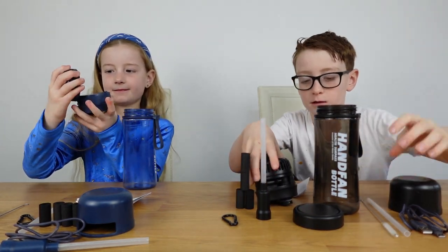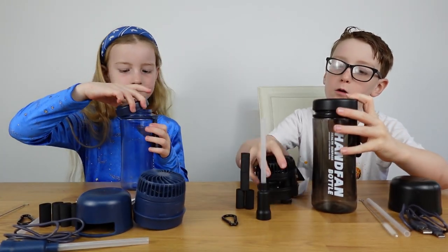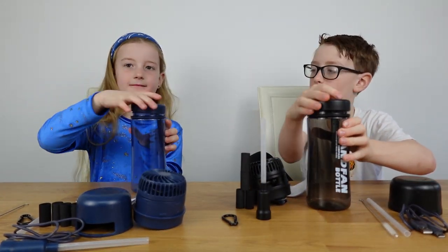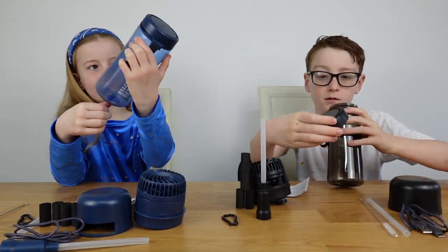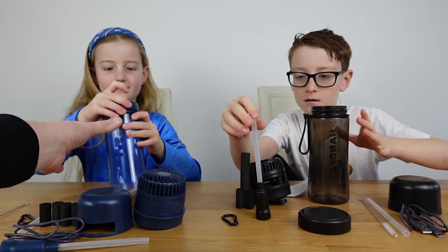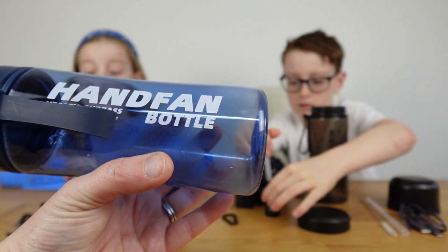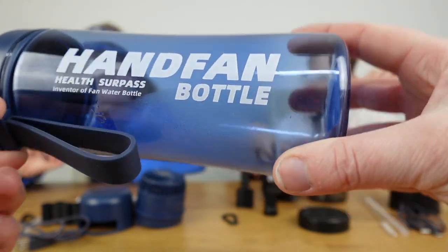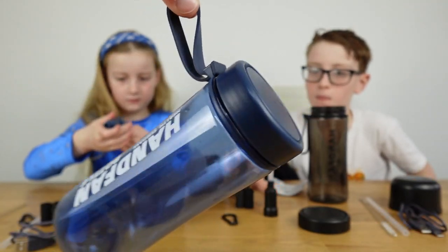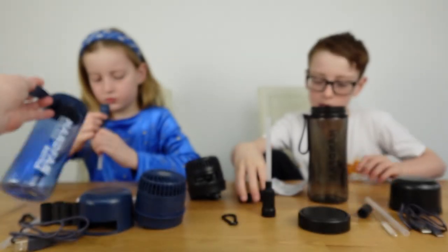There are loads of bits inside. If you don't want the fan part on, you can just put it aside and it becomes a normal water bottle. It's got really nice writing on it - it says 'Hand Fan Bottle, first inventor of the fan water bottle.' It has a nice cool rubbery strap as well.